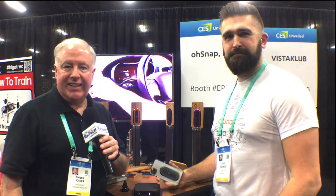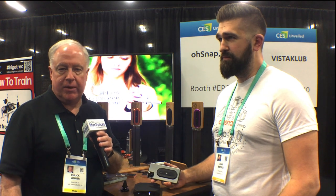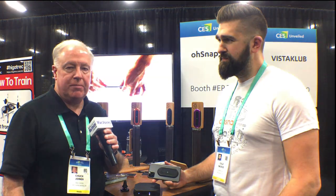MacVoices is at CES Unveiled in Las Vegas. I'm Chuck Joyner. We wanted to stop by the OSnap booth to see their phone grip, which is designed quite a bit different than some of the others, and Dale's going to tell us about it.